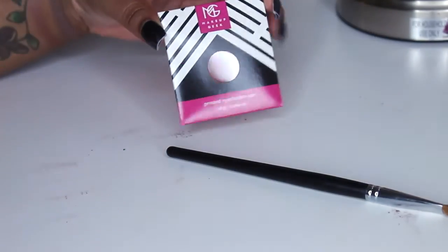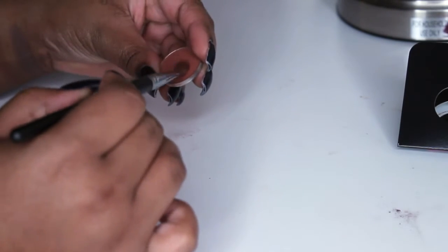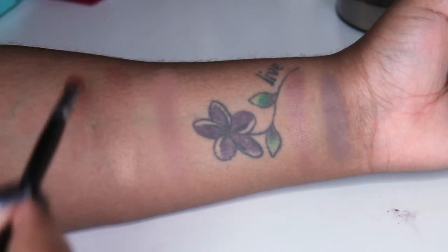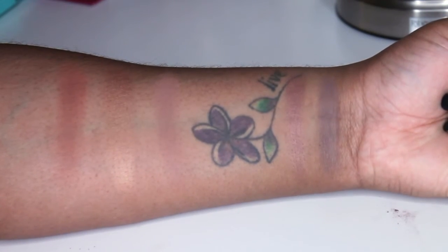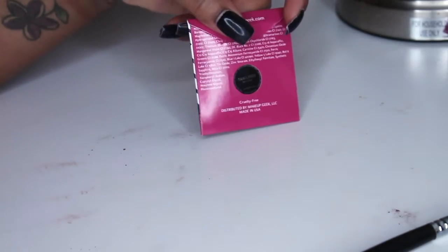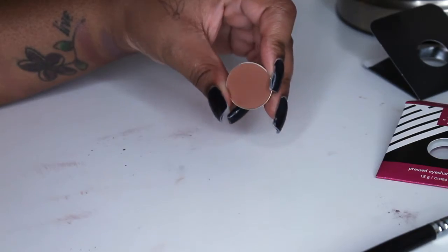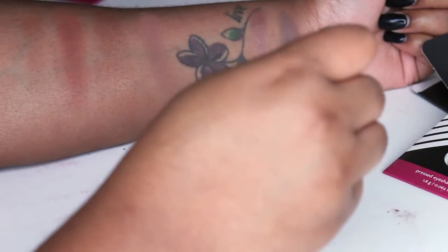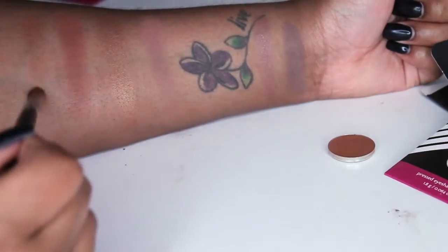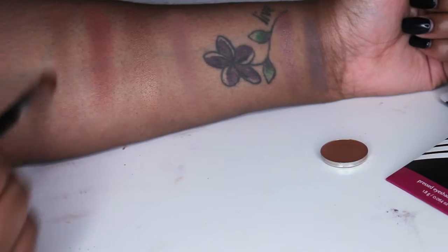Moving right along, we have Sidekick. It definitely looks like Coco Bear's little sister — a reddened brown shade, perfect for that warm transition color that a lot of people look for. You can definitely build it up. The next shade is Tan Lines, and I've heard some great things about this shade. This one I'm going to have to build up — it's another transition shade with a warmer undertone. This will definitely be like a my-skin-tone-type transition. It's nice, but I think I like Sidekick a little bit more.